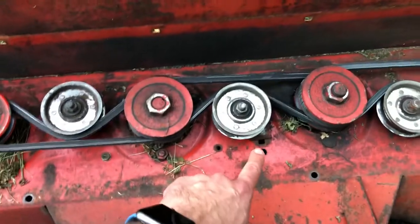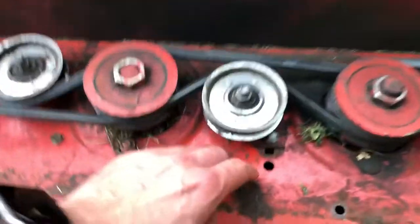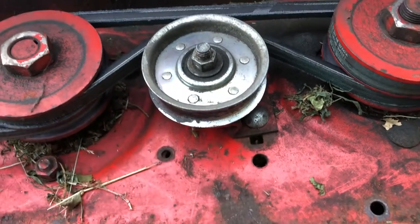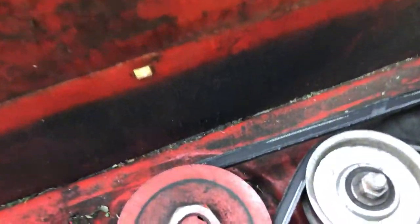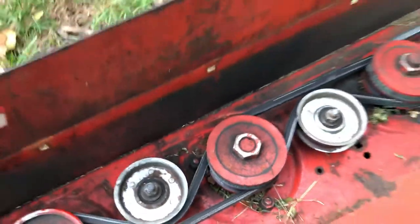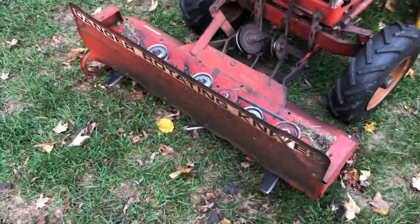The pulleys are adjustable only by pulling the pulley out and relocating it using the holes in the frame. It's a very crude way to tension the belts. You can see some uneven wear here, but that's how it's powered.